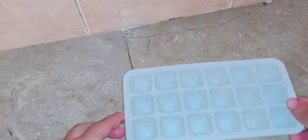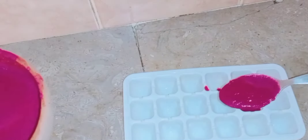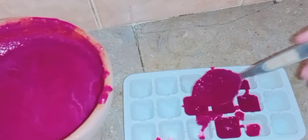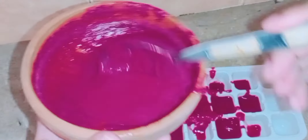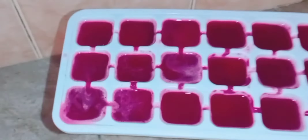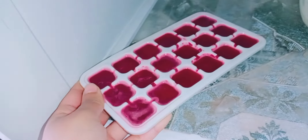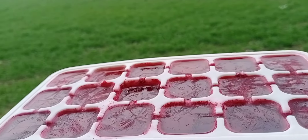Now take an ice cube tray and store the mask in it. We often get lazy to make fresh masks, so if you store it like this, you will have a ready-made mask in the fridge whenever you need it. I have filled all the ice cube tray slots and put it in the freezer. I kept it overnight, and when I woke up, the ice cubes are the same color — they look great.